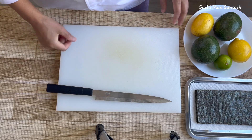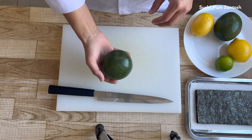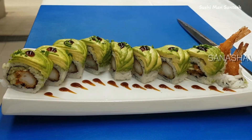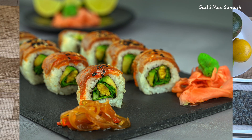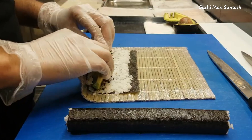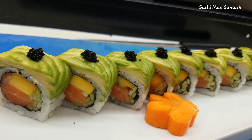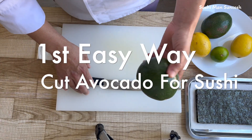What's up sushi lords family, namaste and greetings from Sushi Man Santos. Today in this video I'm going to teach you how to cut avocado for sushi. In vegetables and fruits, avocado is the second most usable thing after cucumber. I'm going to show you how to cut avocado for the inside of sushi rolls and also for the top of sushi rolls — some people call it dragon sushi.